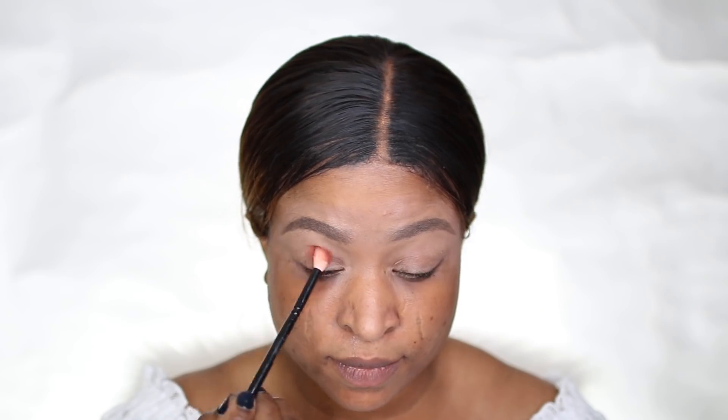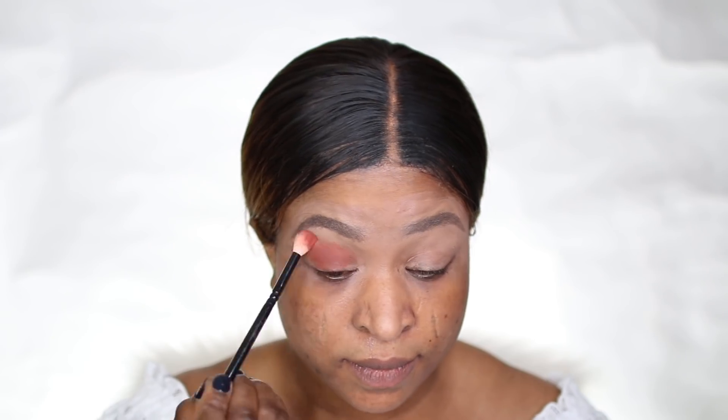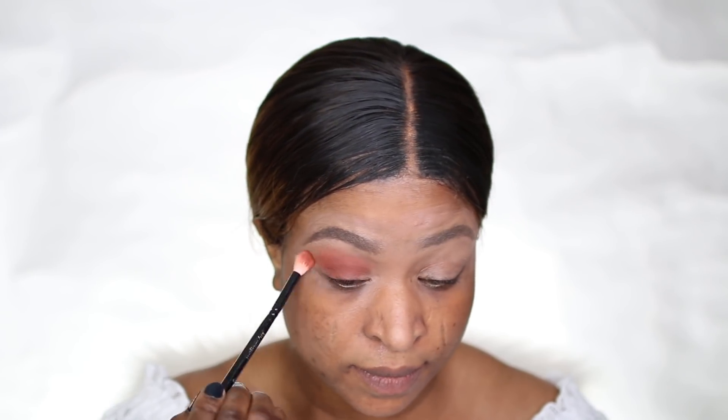Hi guys, welcome to my channel. Today I'm going to show you how I achieve this simple neutral makeup look. I used the Huda Beauty Rose Good Master palette and I took the brown orange-ish tone from the palette as my transitional shade.